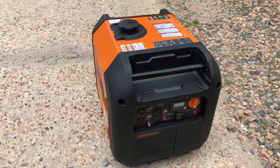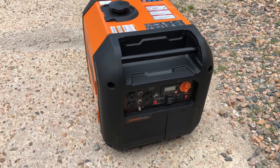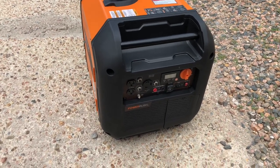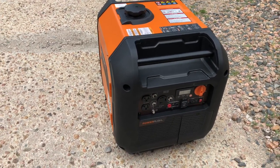Thank goodness I didn't cut the box like they suggest — using a razor blade to cut the sides so you can fold it all open. No, I cut the bottom open and then lifted the box off of it. Glad I did that. Now I'm going to put it back in its box and ship it back to Amazon.